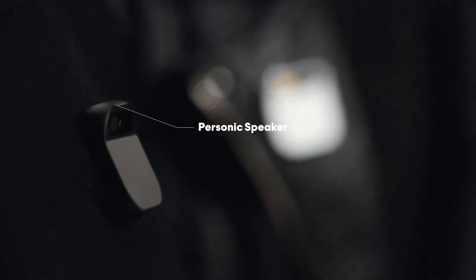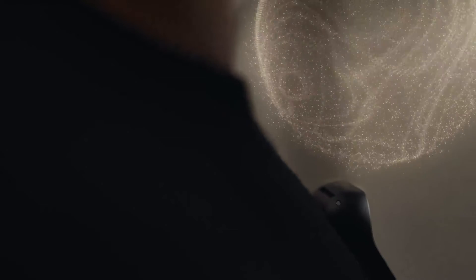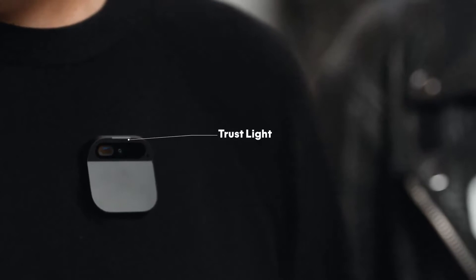It has a really special speaker that creates a bubble of sound — it can be really intimate or really loud. It also has an indicator called the TrustLite, built directly into the AI pin's hardware via a dedicated privacy chip. The TrustLite indicates when its input, optical, or audio sensors are active, ensuring full transparency and data security.